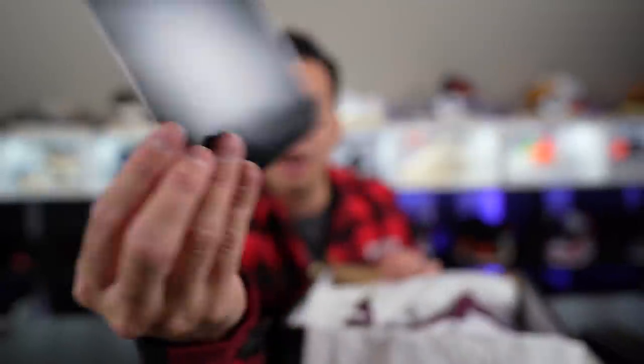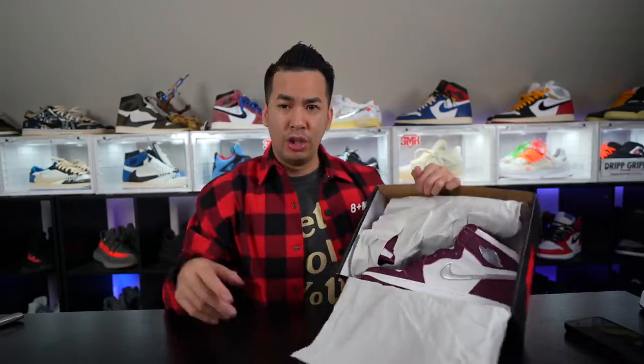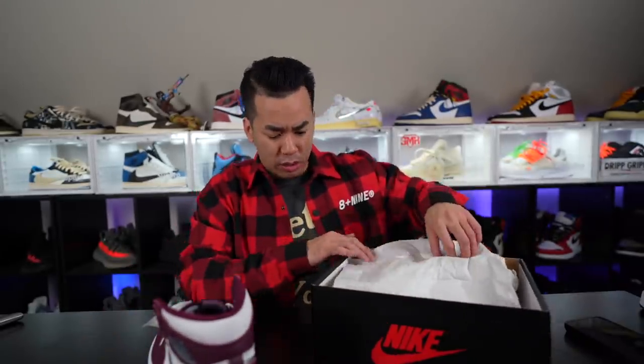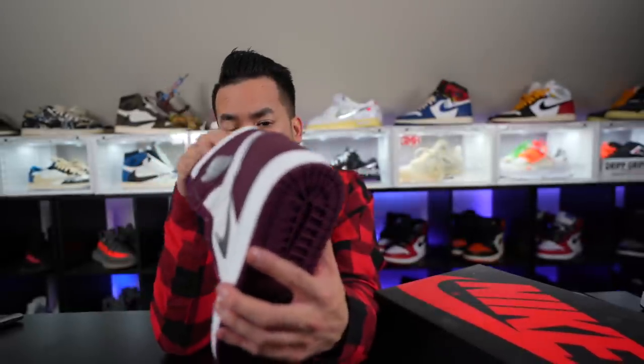Make sure you guys follow him on his IG — he got some heat. Anyways, back to the shoe. Is it the Bordeaux? Bordeaux — okay, nice Bordeaux's! These are the Bordeaux's. It has that Burgundy look to it — actually it's more of a purplish look to it.